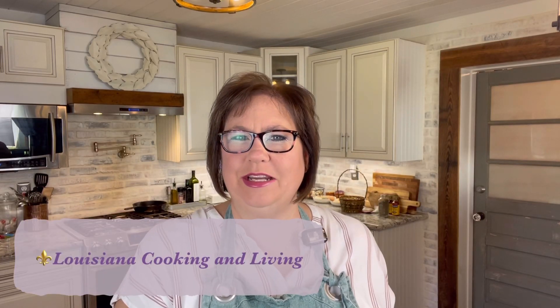Hey there, welcome back. My name is Katie, if you're new to my channel, and this is Louisiana Cooking and Living, and today we're going to do some Louisiana food.